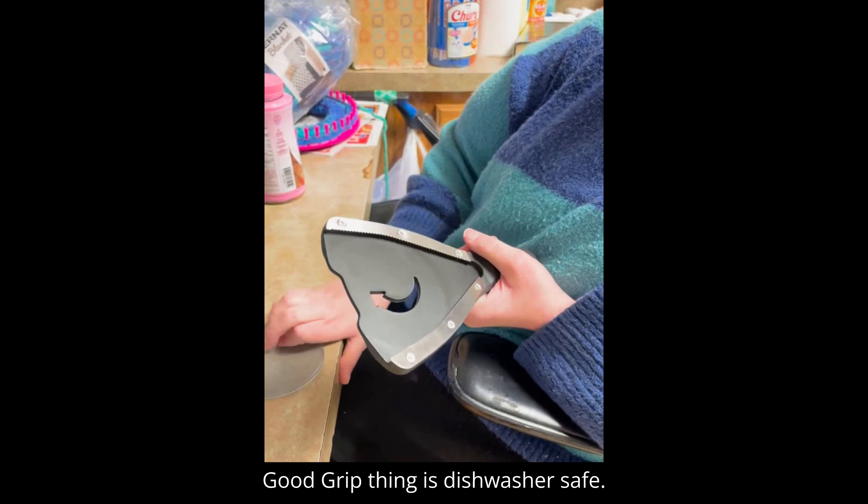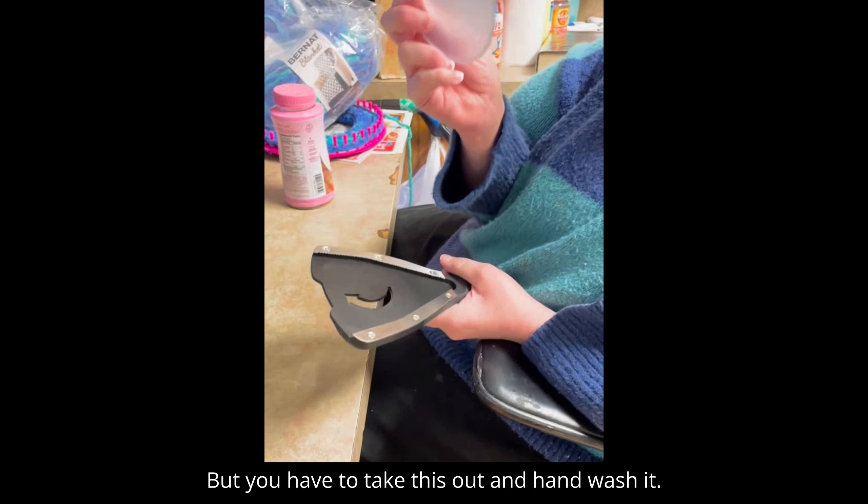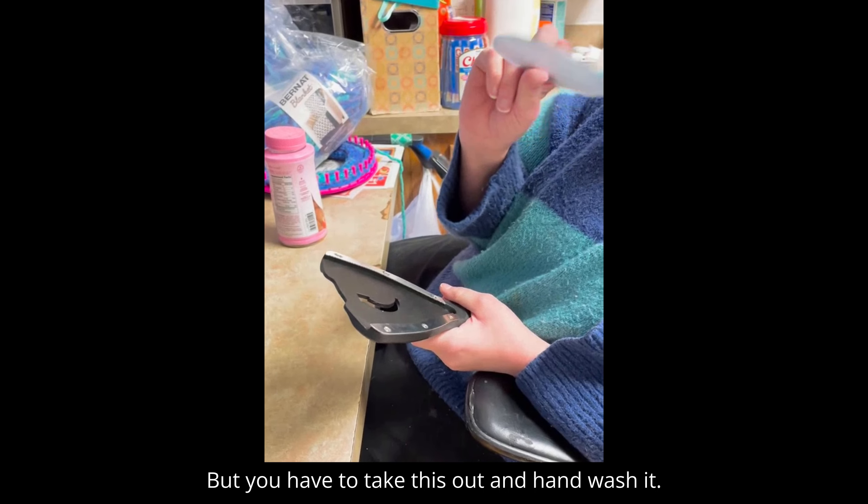The main tool is dishwasher safe, but you have to take the insert out and hand wash it.